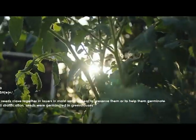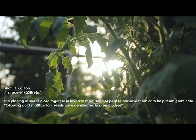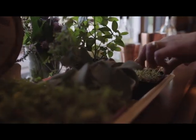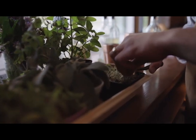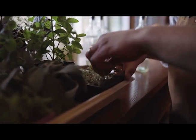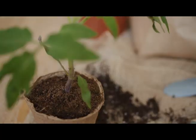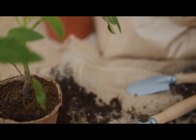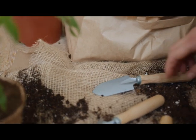Stratification is a process where we expose the seeds to cold, moist conditions in order to get them to germinate. Think about out in the winter, out in the wild — some of these seeds would be dropped in the fall. They would have to sit and lay dormant through the winter, that cold period, and then they would germinate again in the spring. So we are just trying to reproduce that.